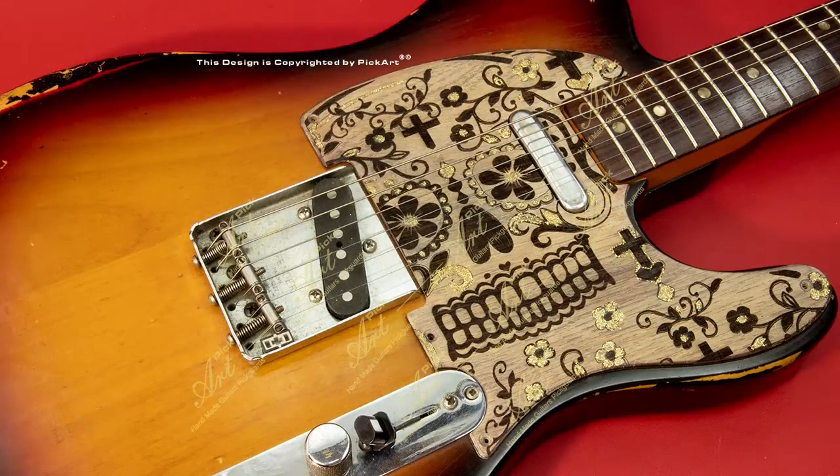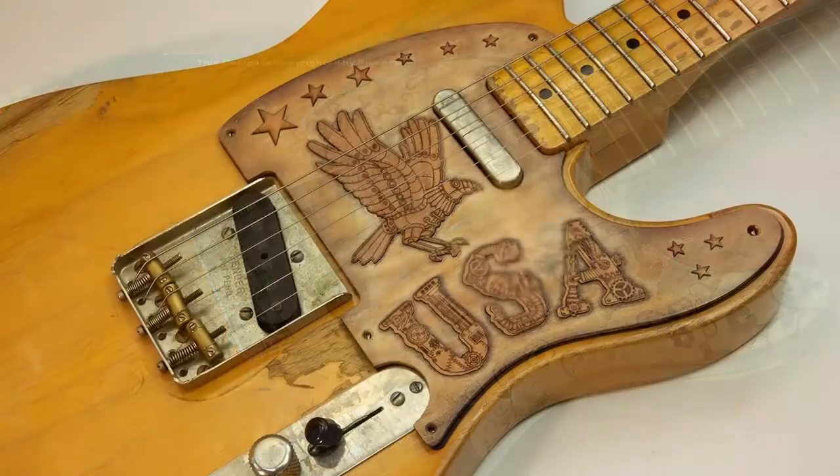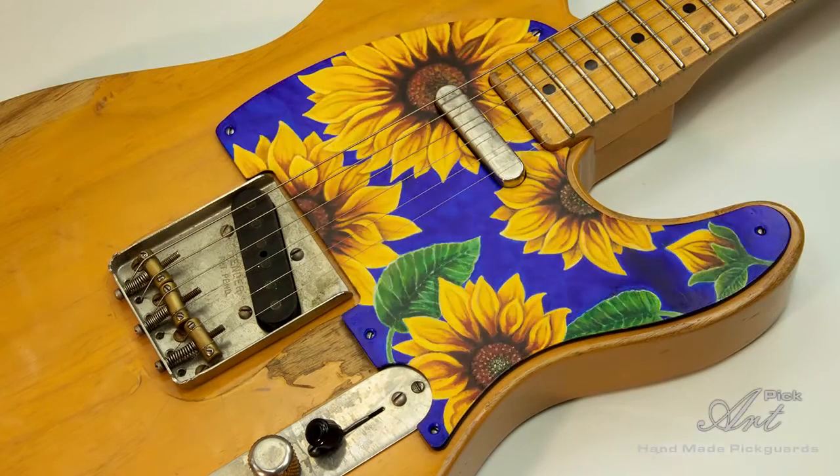Hi guys, this is Picard, handmade guitar pick guards. Each piece that we make is absolutely unique.